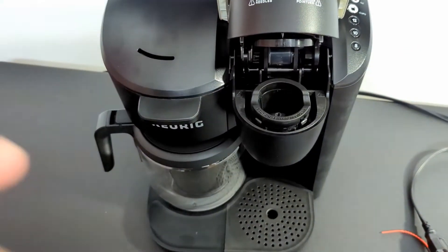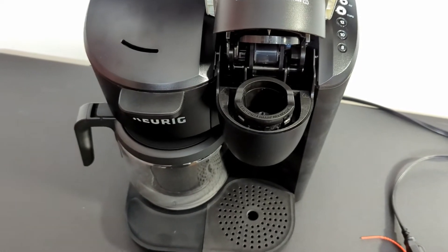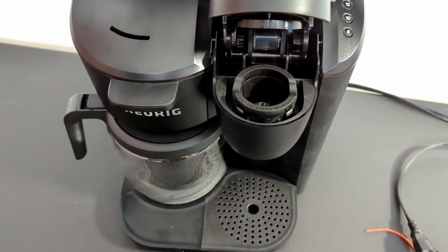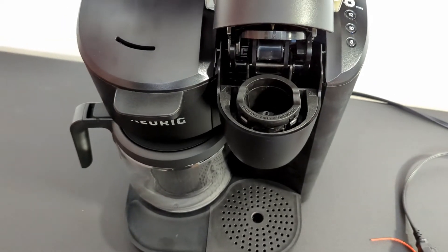Now, this is all plastic. The Essentials is an all-plastic, black, straightforward, pretty nice looking, well-made unit. Keurig is known for making decent quality coffee makers.